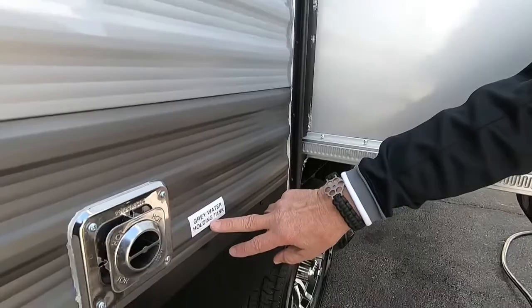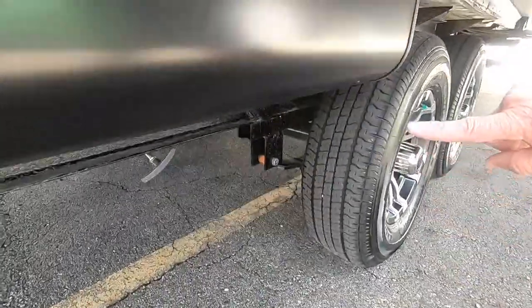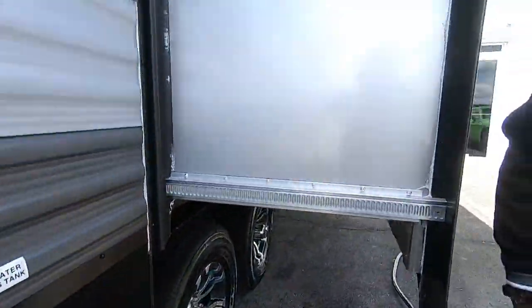We're seeing another gray water holding tank label here, right underneath. What that's telling us is that this tank has two gray water tanks — one is for your bathroom facilities and the other is for your kitchen sink. It does all drain out the same connection; you don't have to hook and unhook your sewer hose to drain your second gray water tank.